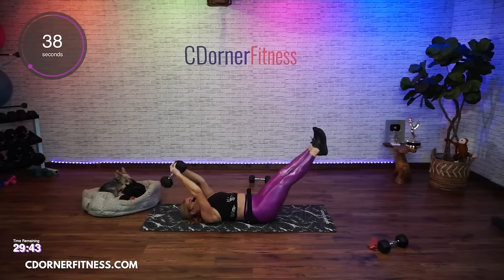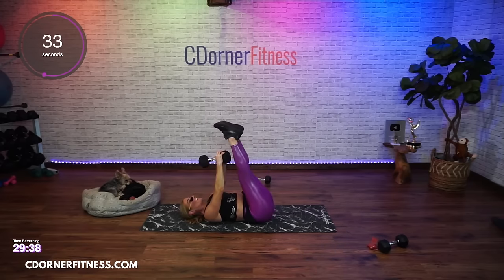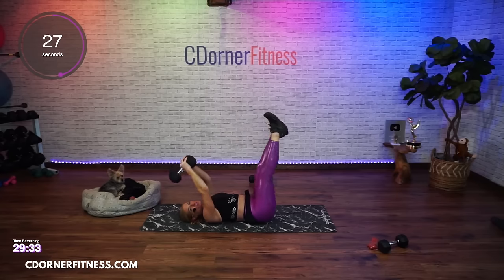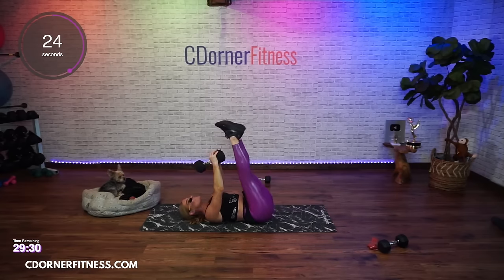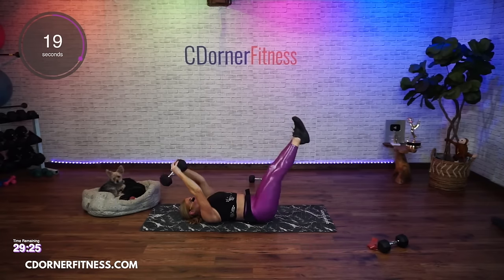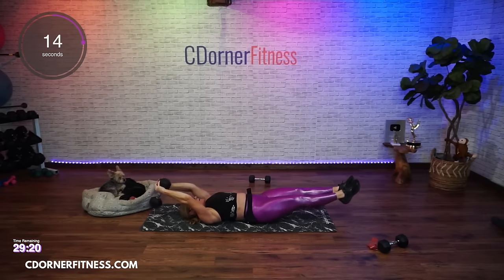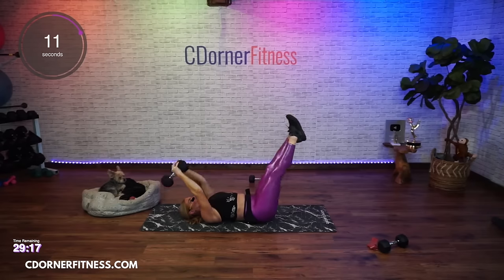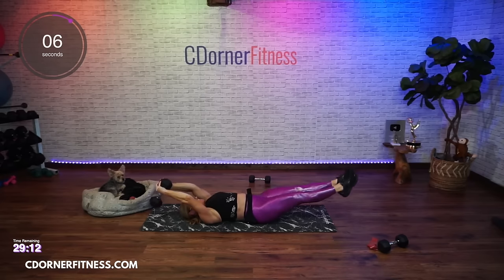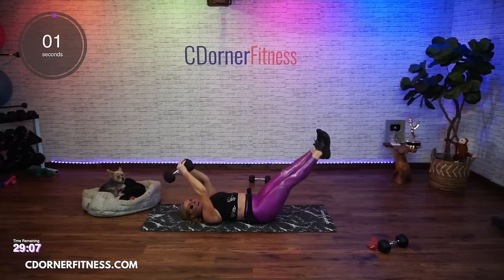Squeeze those legs together if you're doing both legs - your adductors, also known as inner thighs, are also part of your core. Keep going. And stop - put it down. Getting ready for your next move - hands behind your head. You're going to do pulse crunches.